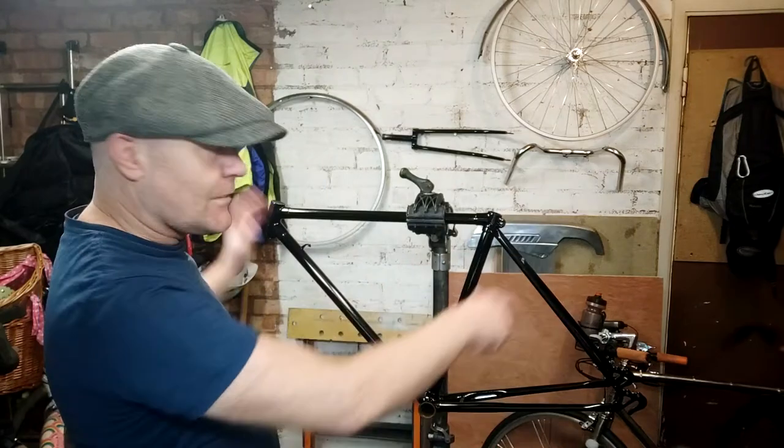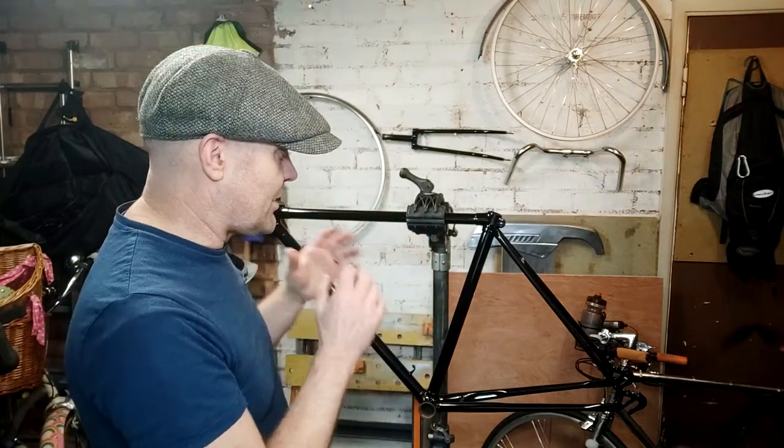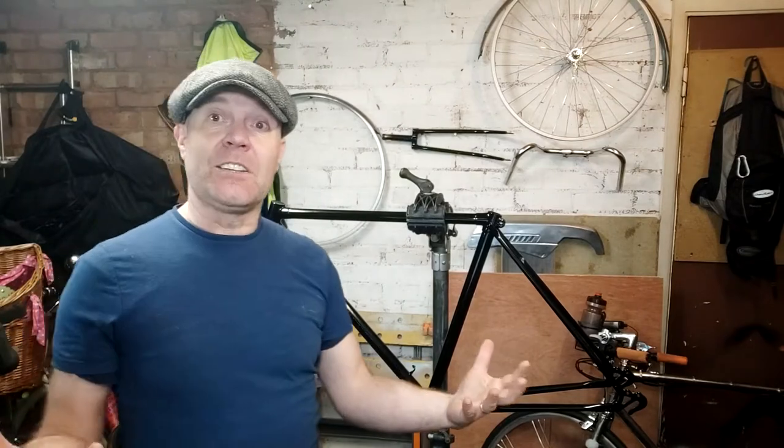Now, great — got powder coating on the outside, had it shot blasted — but there's always the problem of what it's like inside the frame. Is there any corrosion inside there that needs treating? Bikes are generally made out of reasonable quality steel so corrosion shouldn't be a massive problem, but still we want to minimize any corrosion that may be taking place, particularly inside the frame in the hard-to-get areas.